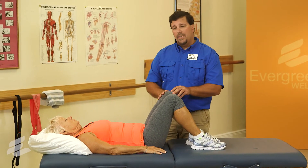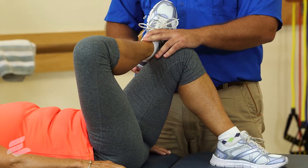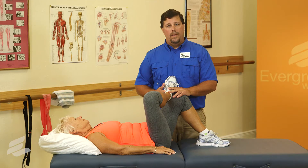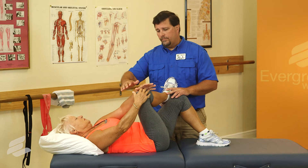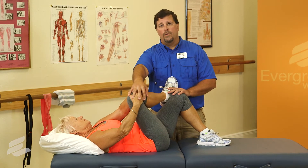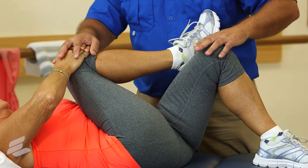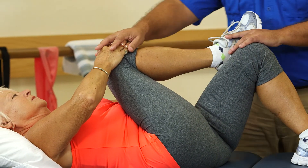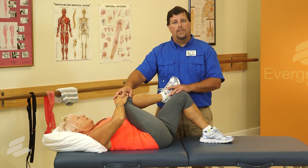She'll then cross one leg over the opposite leg at the ankle. This is her starting position — it should be a relaxed, comfortable position with no pain. She'll then grab the knee with both hands, pulling the knee up and over to her opposite shoulder, where she'll start to experience a stretch through the buttocks. She'll hold that stretch for 60 seconds, and then she'll repeat on the other side.